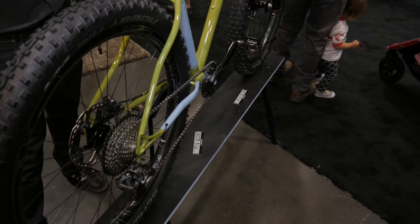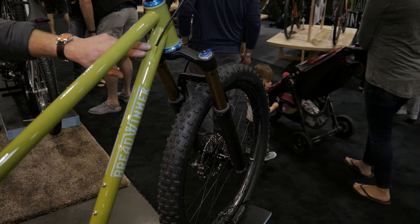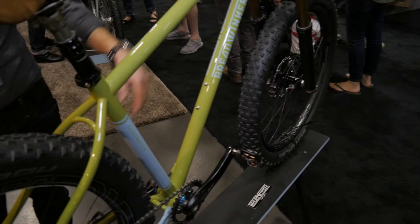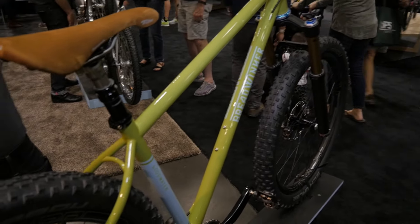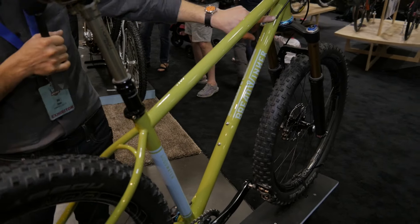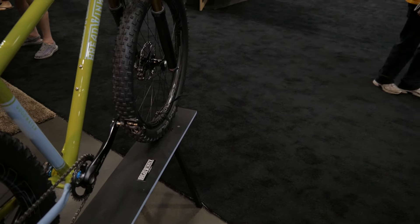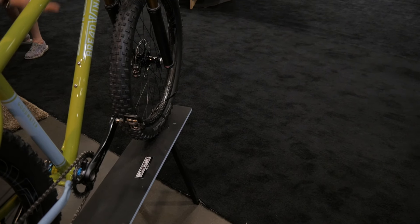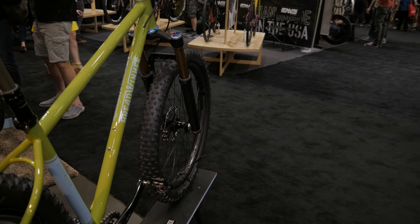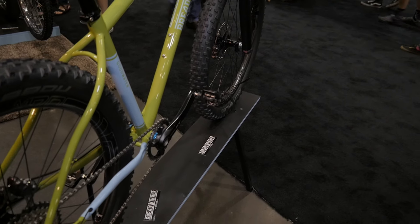On any mountain bike that we offer with a dropper post, we do an optional internal dropper routing. It's basically through the frame and then comes up through the seat tube. We also have internal routing for the rear hydro line on the down tube. It's a fully brass tube that goes all the way through the frame, so you don't have to fish the hydro line through — you basically just push it in and it pops out the other side. It follows the chainstay really well, so you don't have to worry about it clogging up or getting stuck in the tire.